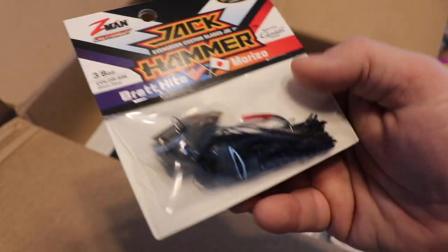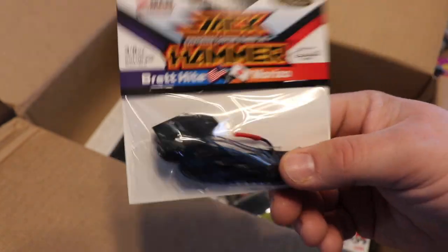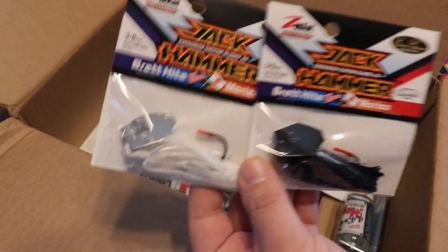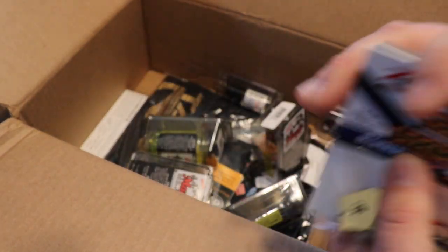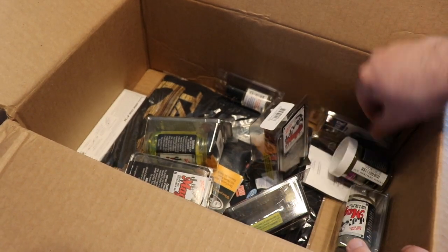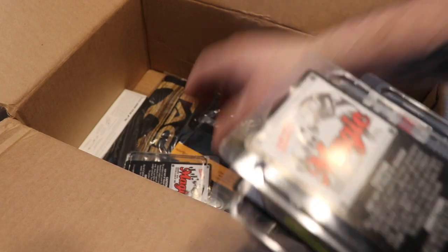Another Jackhammer in black and blue — I absolutely lit it up last year with a black and blue 3/8 ounce Jackhammer. Very great bait. I have three or four of these already, but this is just making sure I've got enough to get through the season. I typically just throw white and black and blue, but now I've also got the gold shiner and a whole box of Jackhammers.